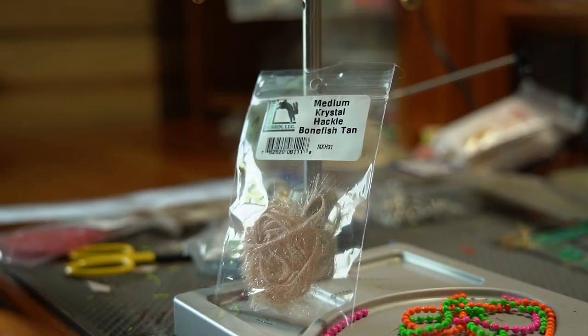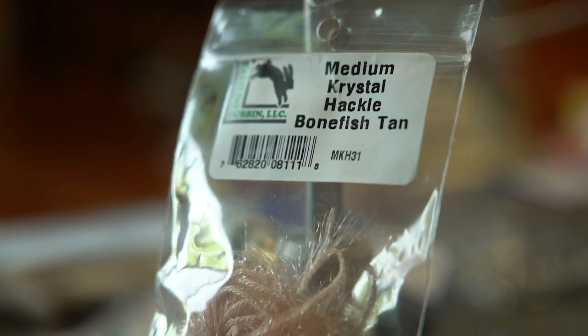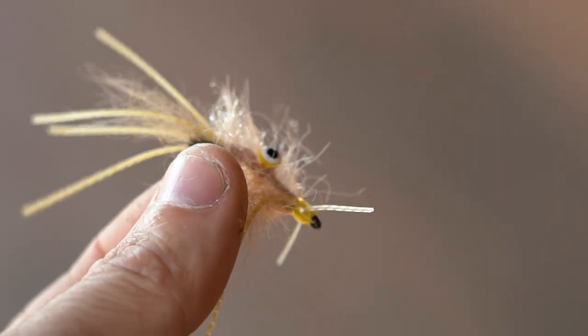The last thing I want to talk about is a product called Crystal Hackle. A lot of you have seen this — it's great for baitfish flies, palmering along the hook shank on a Deceiver pattern, and tons of shrimp patterns. Anytime you need a palmer-able material to take up the length of the hook shank, add flash, or build out a body like we talked about in shrimp flies, this stuff is really cool. It's kind of like a type of chenille — I know you'll really like it.